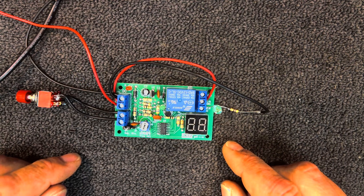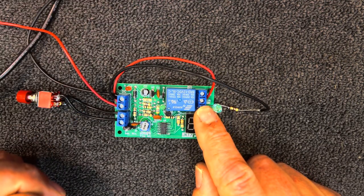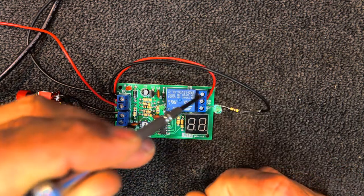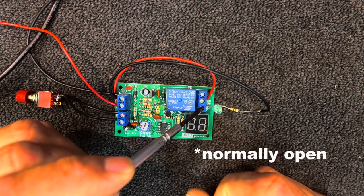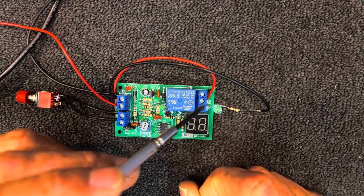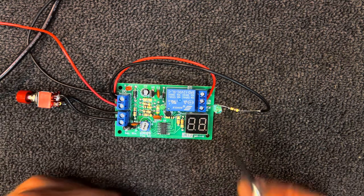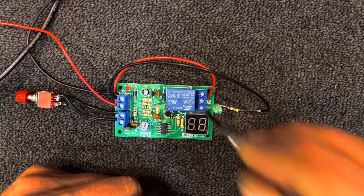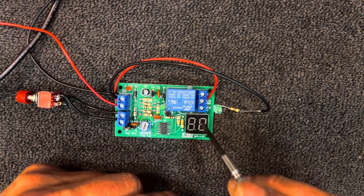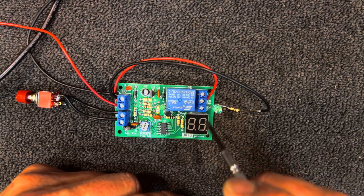I've currently got this set up so that the 12 volt positive that powers the board also has a red jumper wire going to the common on the relay, so that gets switched when triggered. On the normally closed side, 12 volts comes out of that terminal — I've got a light hooked up there which is normally on. The normally open contact is currently connected to my LED, which is normally off. You don't have to hook this to 12 volts — you could put 240 volts in, or an earth, to switch something to earth. Whatever you put in, the output gets switched accordingly.